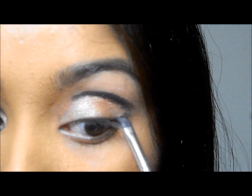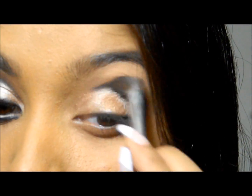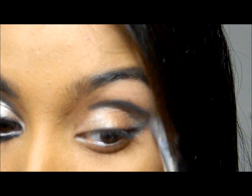I'm taking this fluffy angled brush and I'm just going to smudge off the entire thing, blending in all the harsh lines and making it really smooth.